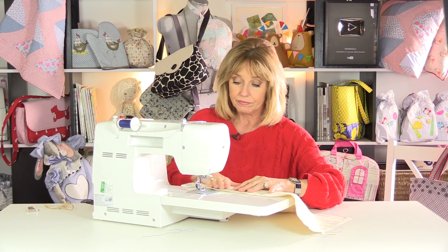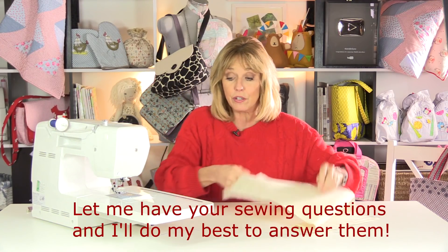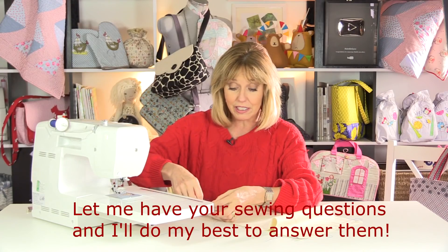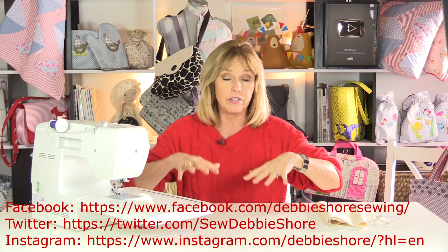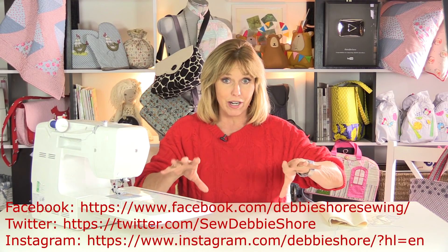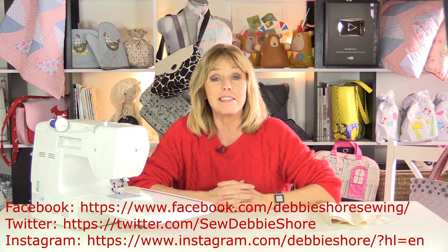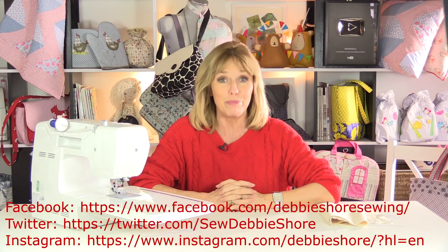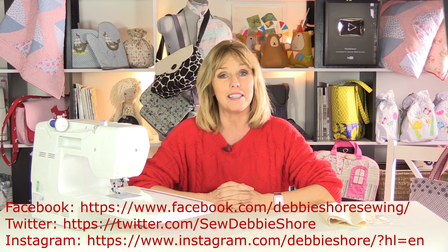That's a quick Q&A for you. If you have any questions, you can contact me by leaving a comment in the comments box below on YouTube, or on Twitter, Instagram, and Facebook — all those details are on the bottom of the screen or in the description underneath this video. While you're there, why not subscribe? We're going to be doing lots of questions and answers, so click that red subscribe button and you'll be one of the first people to be notified when a new video appears. I'll see you soon!